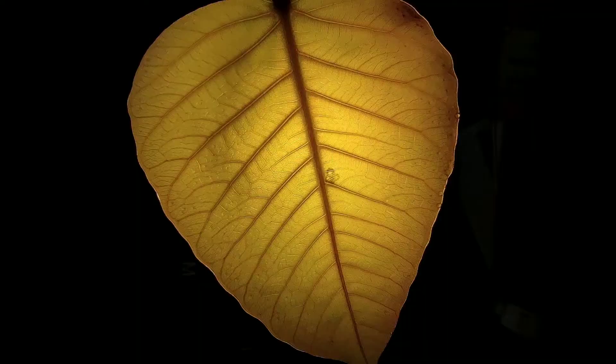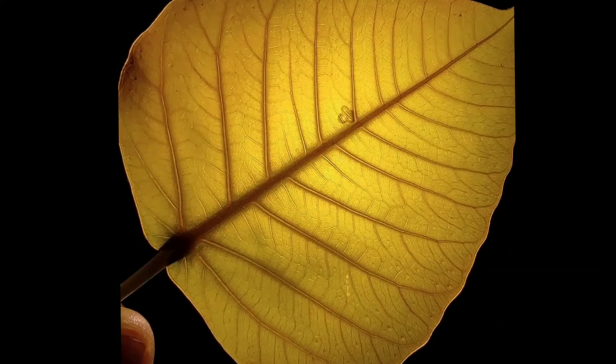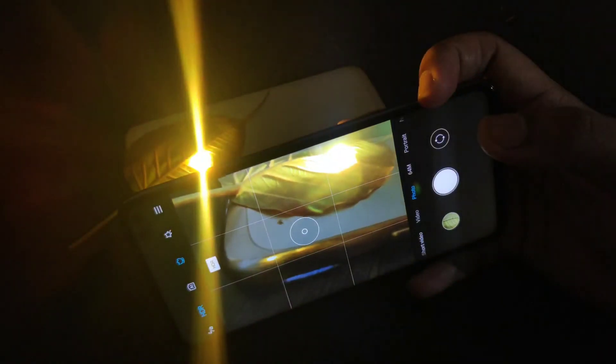This photo is a little warm because I've taken it in pro mode — by changing the temperature you can tweak it according to your need. This technique is not limited to the POCO X2; you can click any good macro photo from any phone that has a macro lens. All you have to do is keep trying and keep exploring.